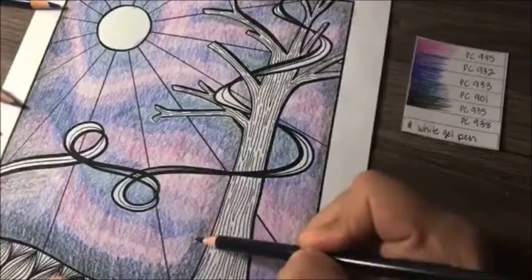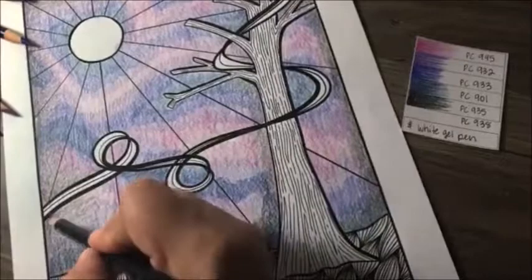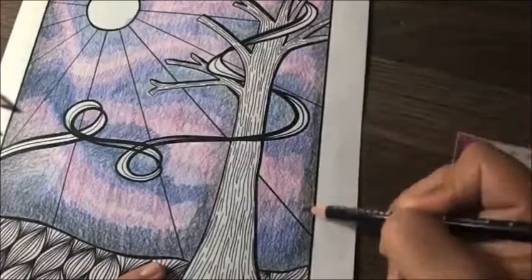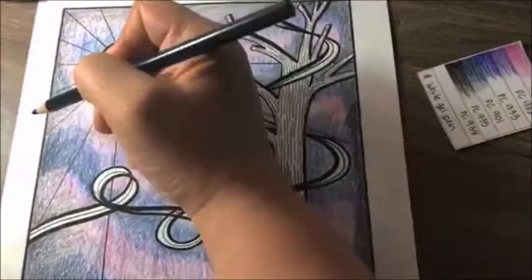Now you're going to start working backwards from your darkest color down to your lightest. Our darkest color after the black was the indigo blue, PC901, and you're going to color straight over the black and back into the indigo. This is where all of the layering and blending starts to happen and your page is going to start to get a little darker, which is what we're going for because we're going for a nighttime sky.